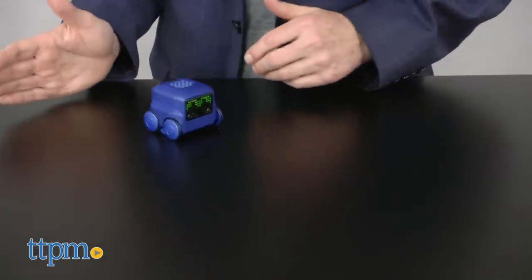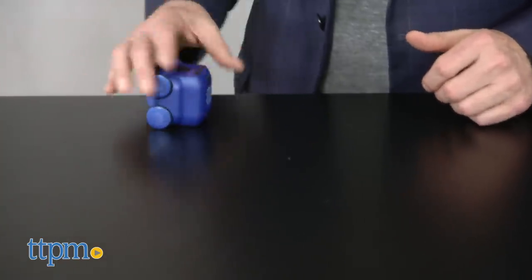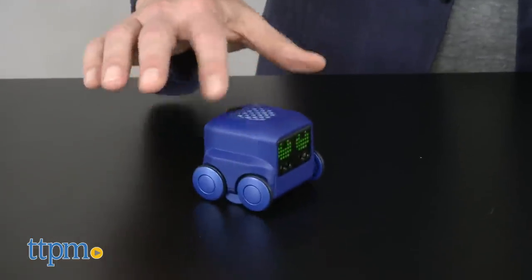Play mode is all about interacting with Boxer physically by using the touch sensors, light sensors, picking him up, turning him over, and so forth.